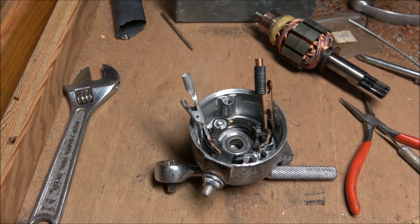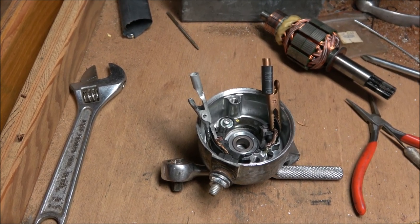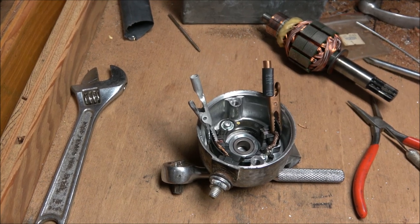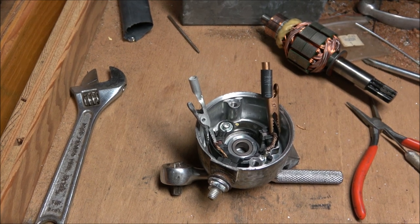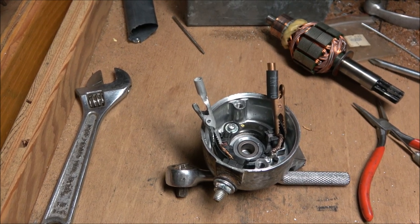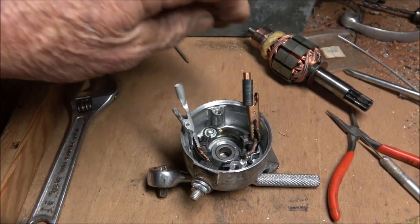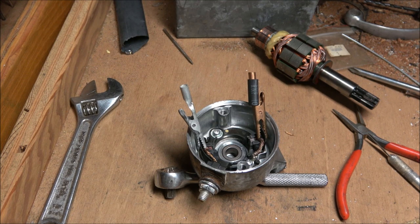The guy I saw — I should give him credit — but he used some little wooden pieces in there. I was impatient so I found a couple of alligator clips and used them instead. Basically, the alligator clips clip on to where the wire is and hold the brush into the holder and the spring. Now I can insert the piece — the stator, or whatever the motor part is.